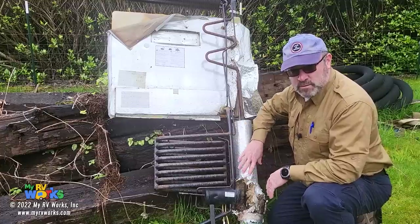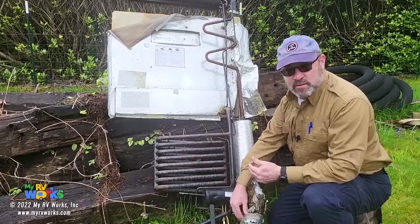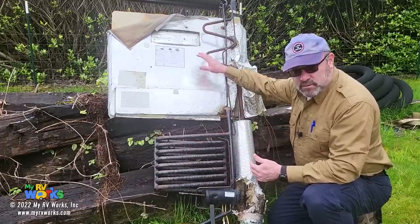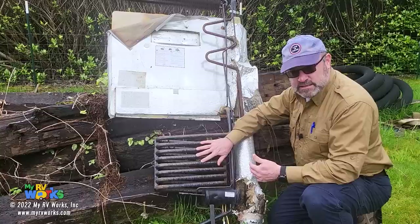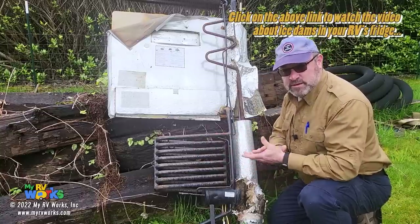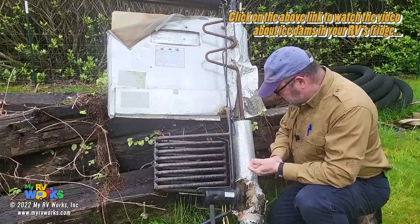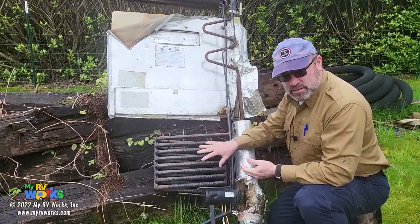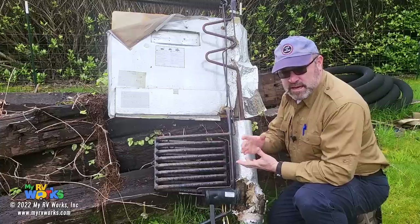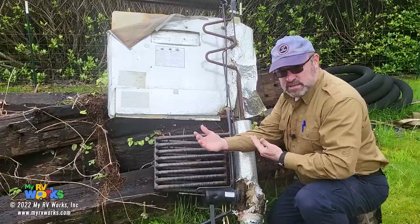Conversely, if this was warm and this was really, really hot, then that would be called a leaker. A leaker is oftentimes where you'll see some yellow sodium chromate — some yellow powdery stuff down on the bottom. So Dan, if your refrigerator is hot on this side, the fans are coming on up top, and this part down here is not hot, that's a blockage. This refrigerator, it's a story of ammonia. Every time ammonia changes states from a liquid to a gas, it's either going to absorb heat or shed heat, depending on which transition it went through.